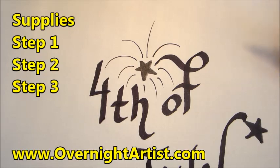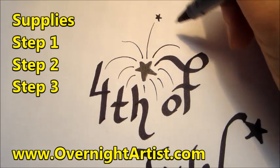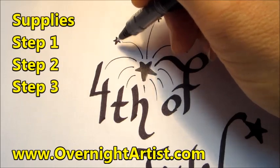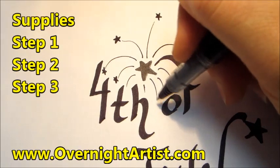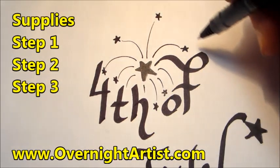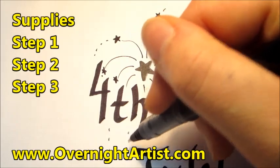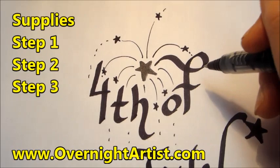Complete the fireworks by drawing a fountain around the star. Make the lines nice and curved and draw a star at the end of each curled line. Now we can continue the lines as if the fireworks continue to fall.